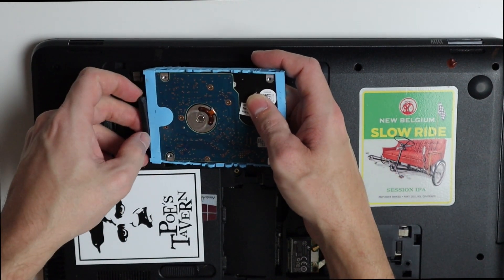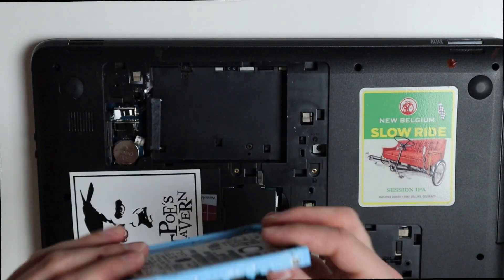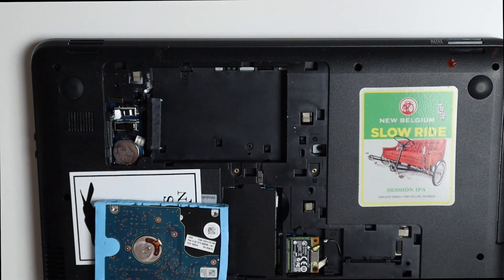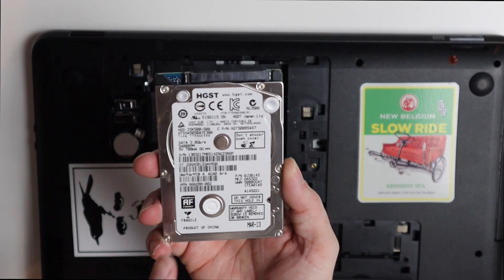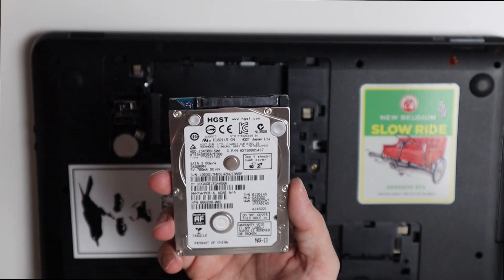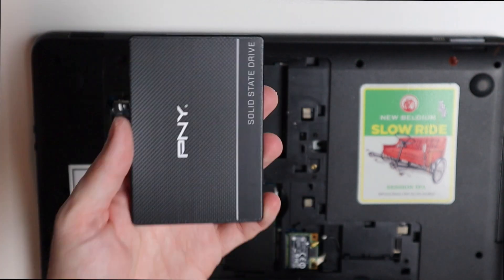We can take this off its little slot here, and we just have a little rubber holster that it sits in when you put our SSD in there. Here's our old drive — it does say 2013 on here. This is a 500 gig, 5400 RPM — pretty slow.